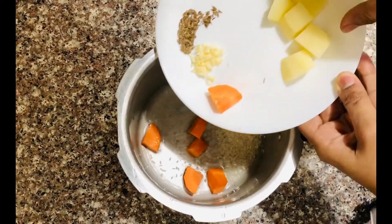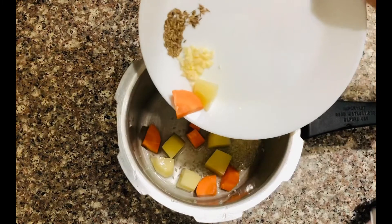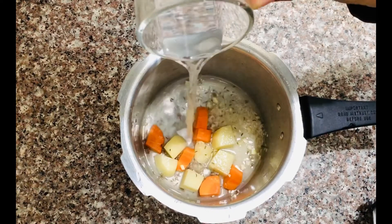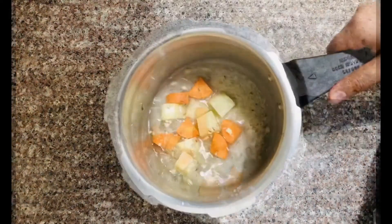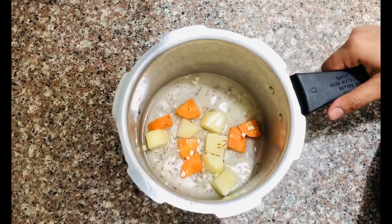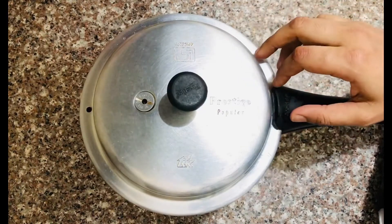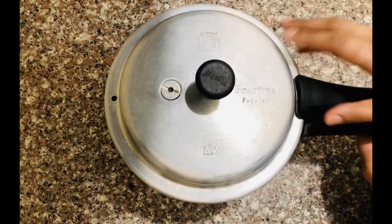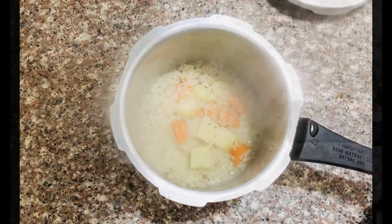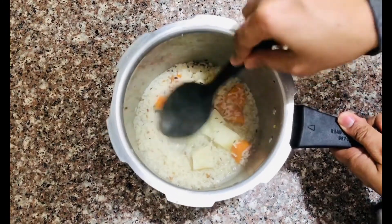The digestion is good and the immune system is good. It is good for the diet. The vegetables will be cooked until they are done. When the vegetables are cooked, we will mix and mash the vegetables.